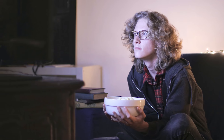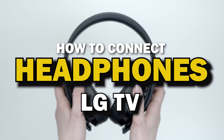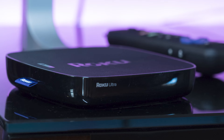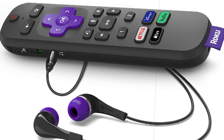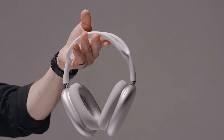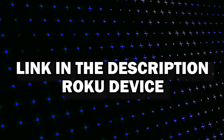Are you tired of disturbing your roommates or family members while watching TV? In this video, I'll show you how you can easily connect your headphones to any LG Smart TV. The way to enjoy your favorite shows and movies in peace is to buy a Roku device that lets you hook up your headphones to the Roku remote. I'll put a link in the description below of where you can get this specific Roku. After you purchase it, here are the steps to getting it set up and plugging in your headphones.